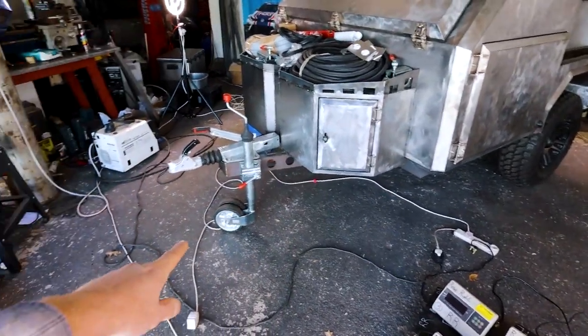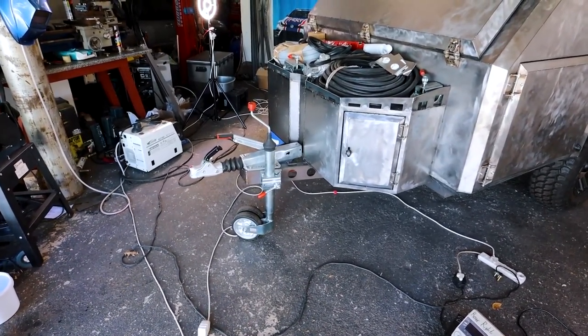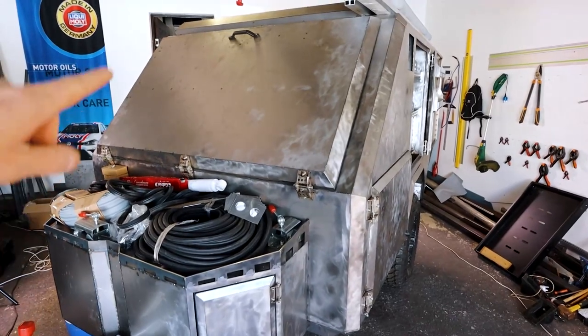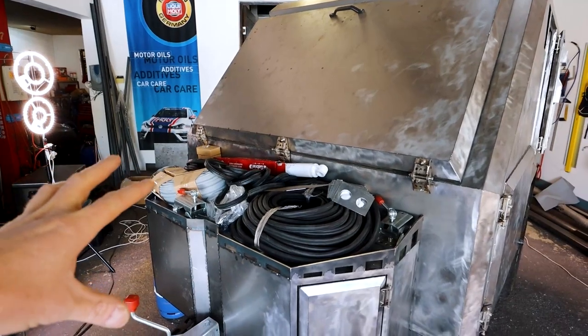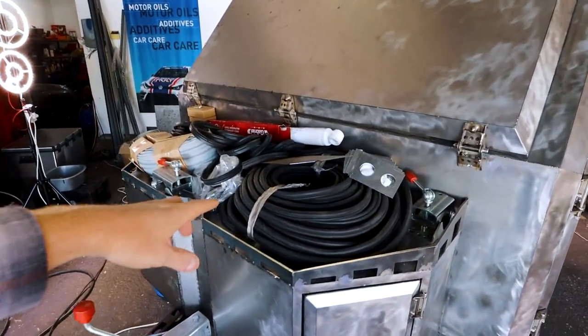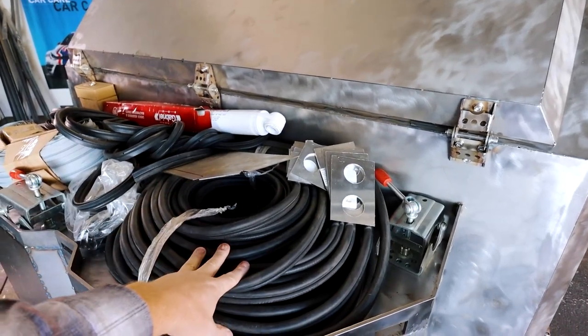I'll get one under each wheel and one under the jockey wheel, and then that's where I'll get to see the total weight. You'll see there's lots of stuff I've added onto the trailer — basically all of this is what's needed to finish the trailer or get it very close to being finished. For instance, the rubber seals: the trailer needs about 60 meters, and this is a complete 100 meter roll.